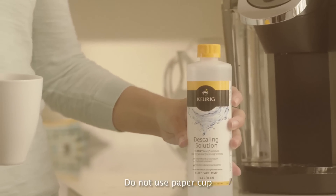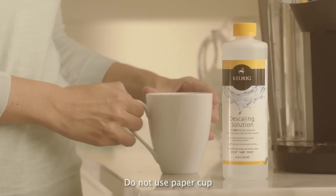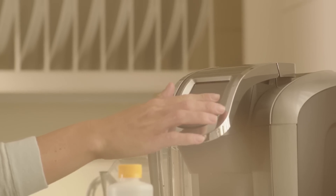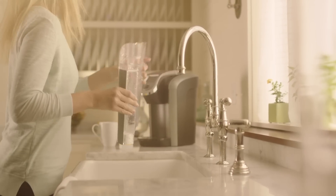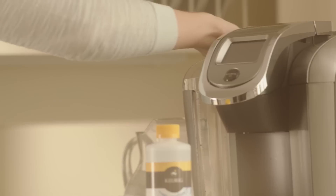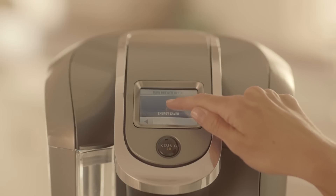To prepare, you'll need a bottle of Keurig descaling solution, a large mug, and access to a sink. Make sure the brewer is powered off and the water reservoir is empty. If your brewer has a Keurig water filter, remove it and set aside. You'll also want to disable any auto-off features.